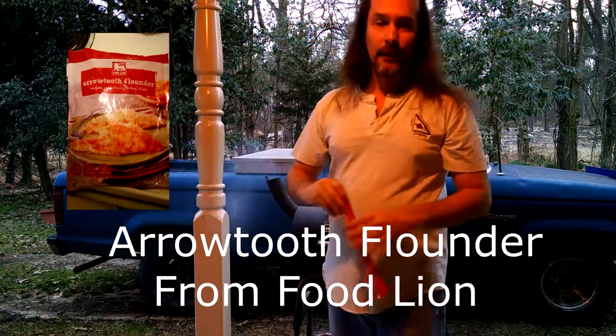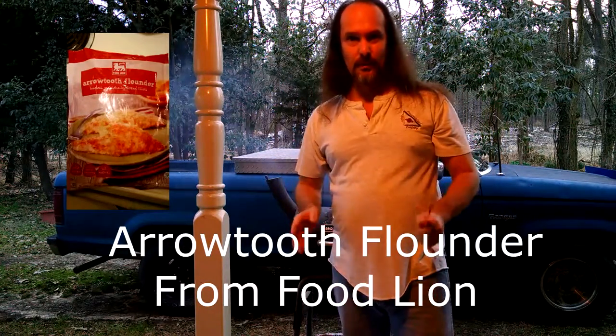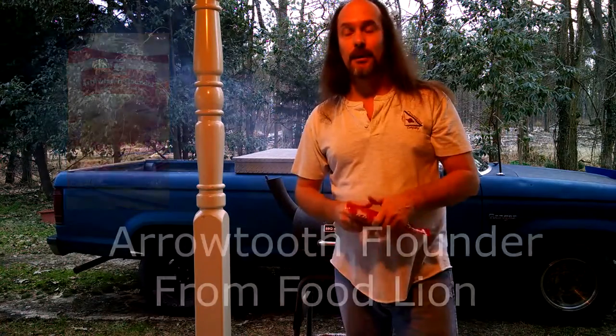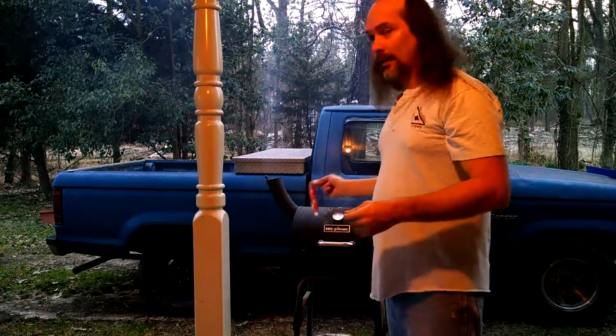But it is the arrow tooth flounder. I've done some research on it and they say that it tastes like crap and it turns into mush and all this other mess. Some people say that you've got to cook it properly in order for it to taste good. So what we're going to do is we're going to grill ours.